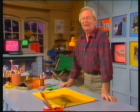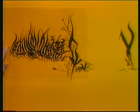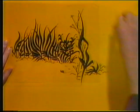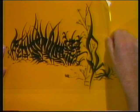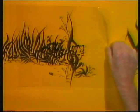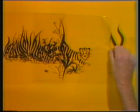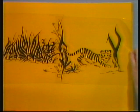It could be someone or something pretending to be someone or something else. I've got just such a thing down here. Obviously it's a jungle scene, but watch and you'll see something stir. And out we come. Well, of course, it really could only have been a tiger or a zebra, couldn't it?